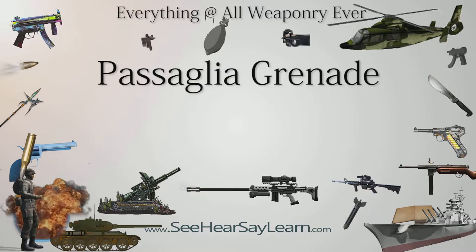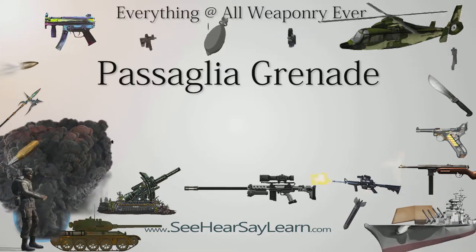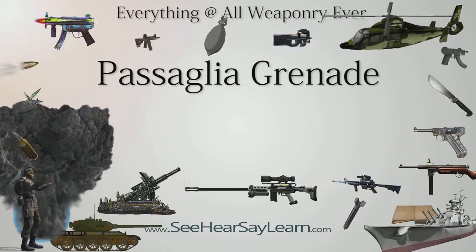P-Bombs, or Pasiglia Grenades, or Pasiglia, are homemade weapons used by Italian soldiers during World War II, especially in the North African theater, to overcome the chronic lack of effective weapons against armored enemies.